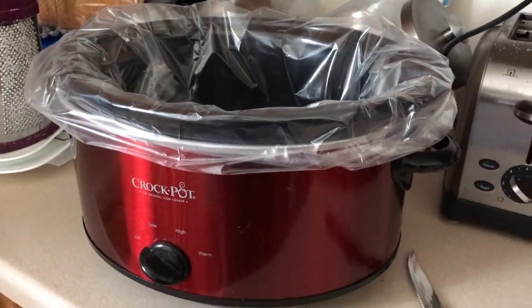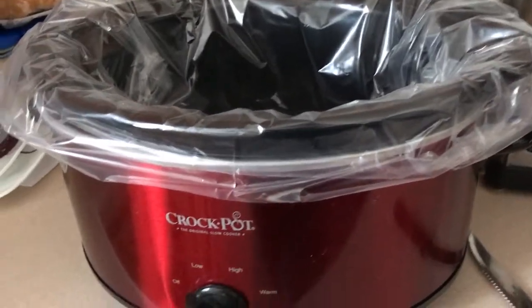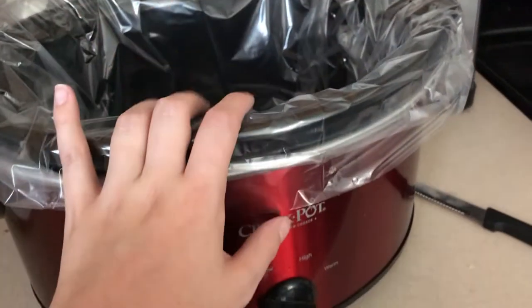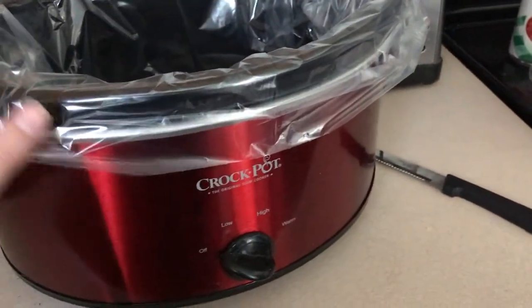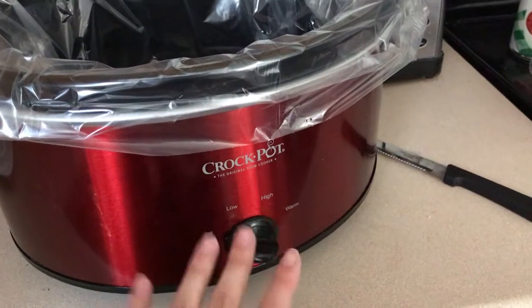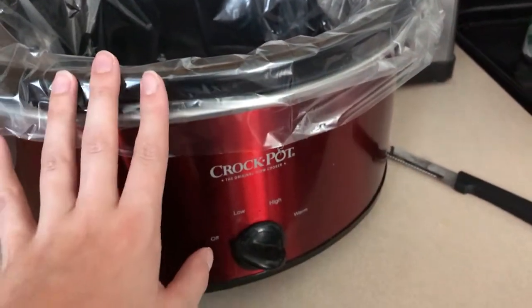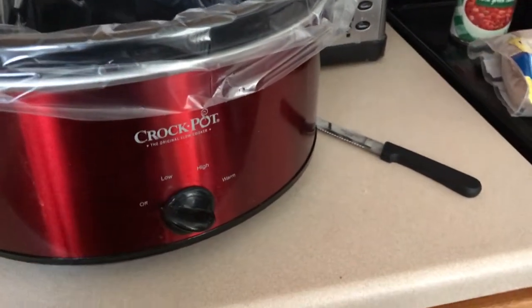Hey guys, welcome back to my channel. Today we are making a crockpot meal and I thought I would bring you along with me because this is a staple in our house. I don't use the crockpot too often but I do use it all the time for this recipe and just a couple other recipes.